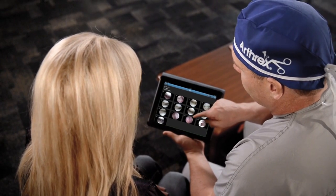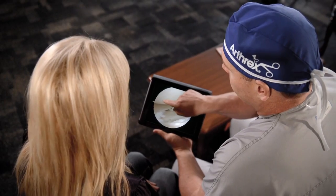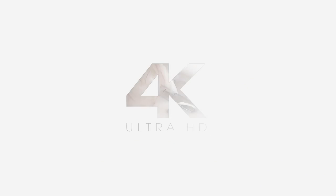We're able to show patients in fine detail exactly what is going on in their joints. Now I could not imagine going backwards and losing that clarity of the tissues. I believe we're going to say the same thing about the 4K arthroscope and how it will redefine what is normal.